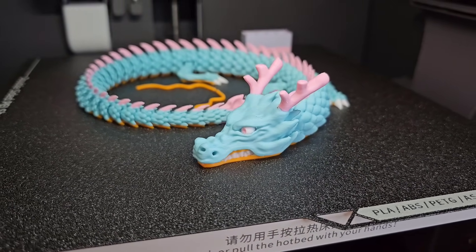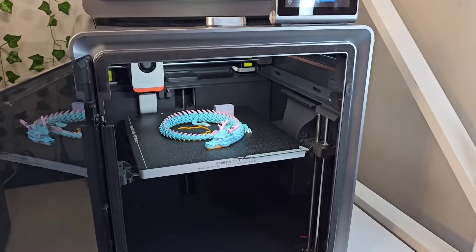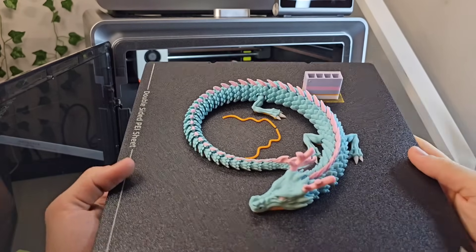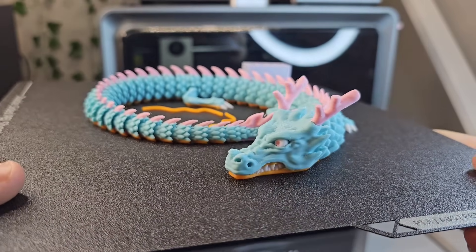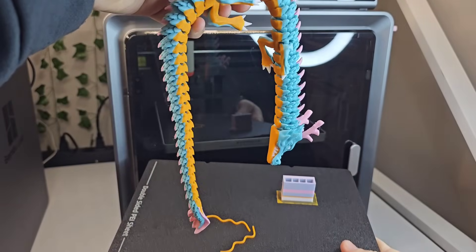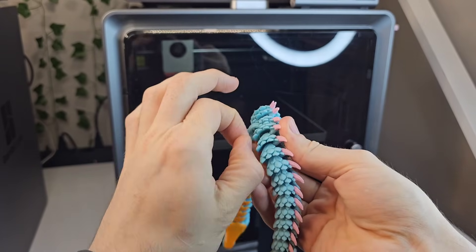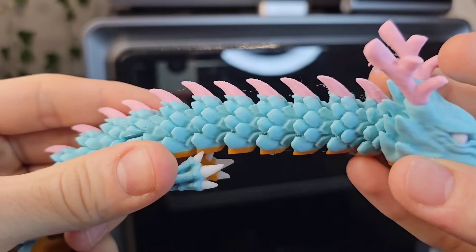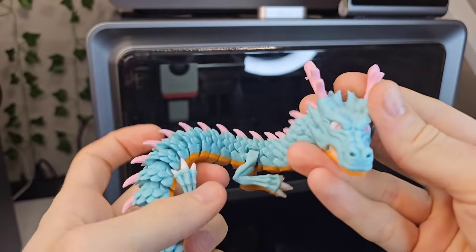This is at 0.2 millimeter layer height at about 200 to 300 millimeters per second. I just had to wait for it to cool down and it popped right off. The quality is there - it's a little bit stringy because of my filament, but not the printer's fault. This is 0.2 millimeters so it's not the finest resolution, but I went with the standard default profile and I think it did pretty good.